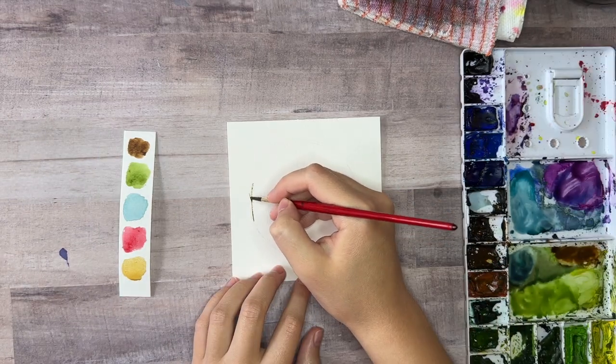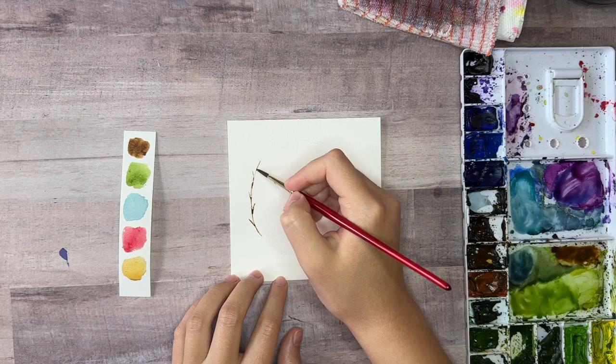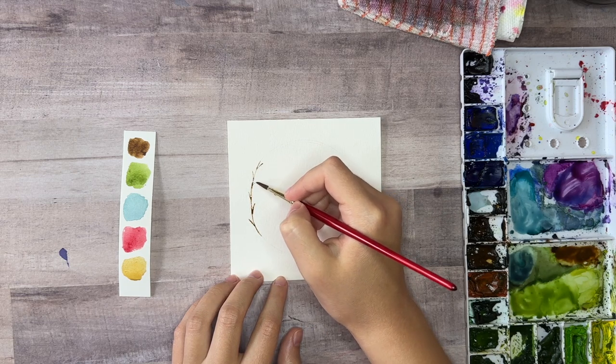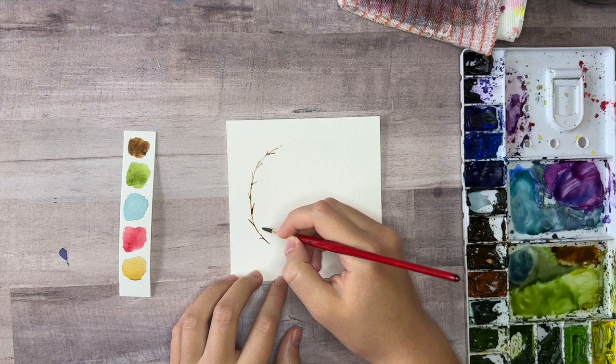To start the wreath, use the tip of your brush and your brown paint color to go over the penciled circle again and outline it, and add little branches coming out from either side of the main branch so we have something to paint leaves on next.